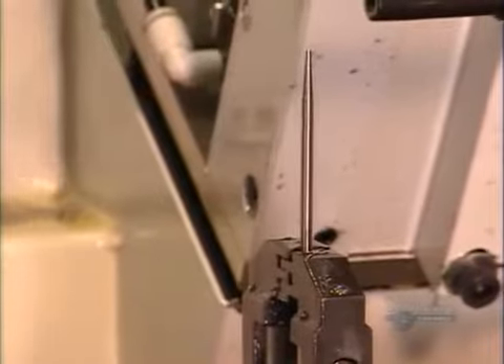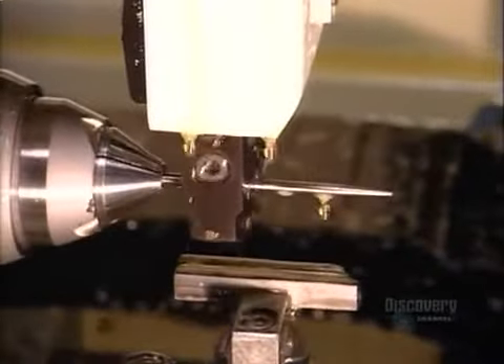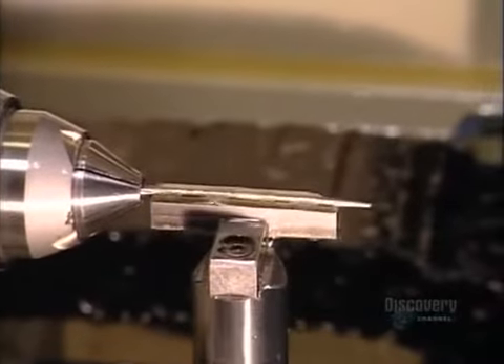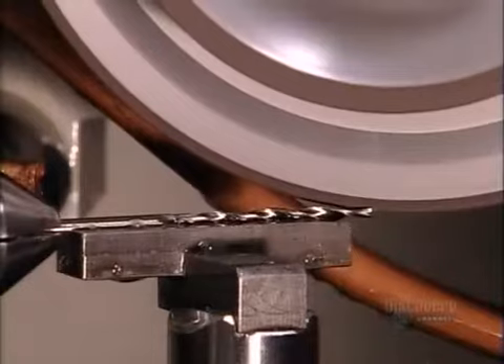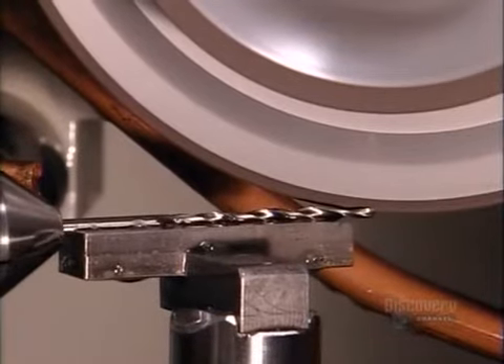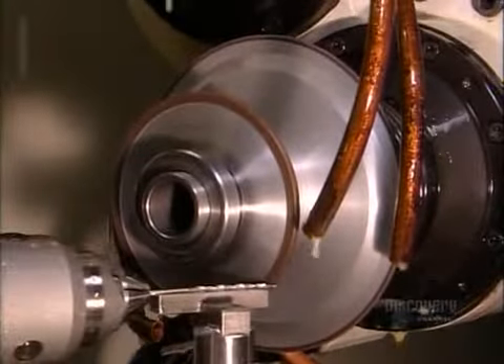Now for making the drills to which the countersinks attach. It all starts with a tapered piece of steel, because this will become a taper point drill — straight drills begin with a straight piece. A mechanical arm inserts the drill blank into a computer-guided grinder. The machine has two wheels made of boron nitride granules, a natural material that's tough and abrasive.